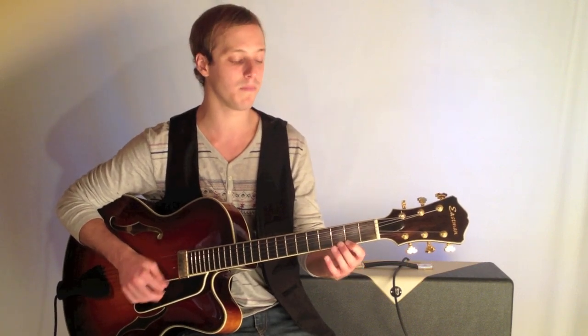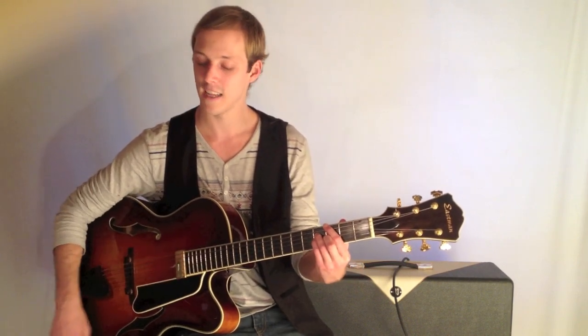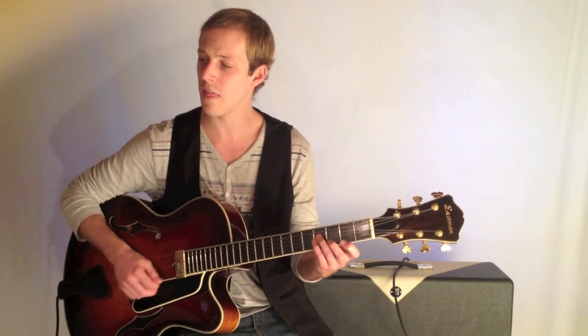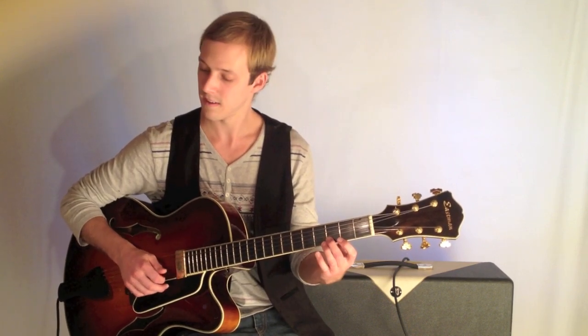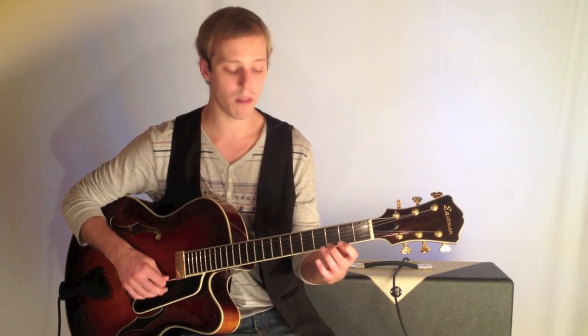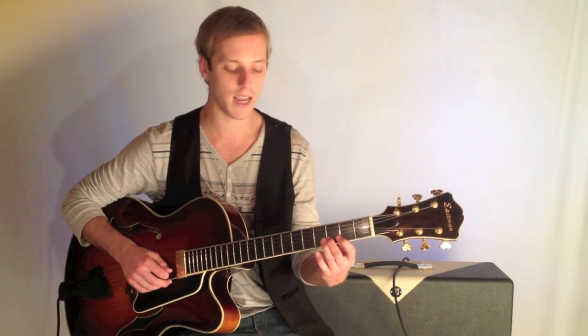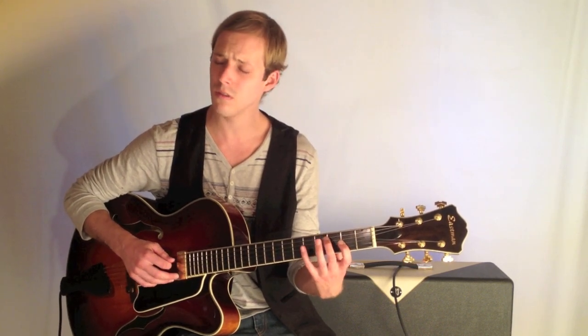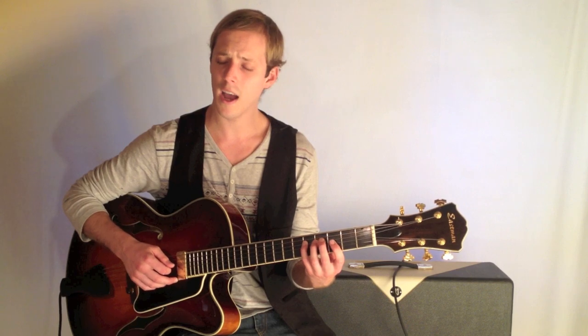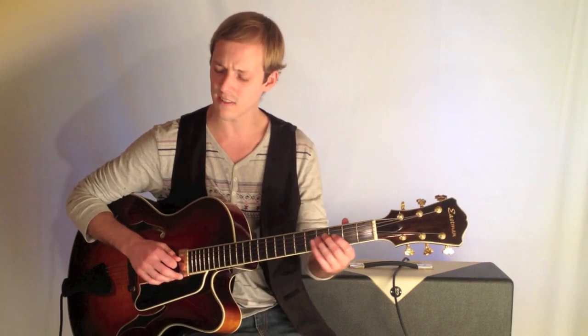We start on the second fret. This is coming on the G, so we're starting right on the major 7th. We're going to play: 2, 3, 2, 5, 3, and then 4, 4, 2, 5, and then I'm going to slide into the 7th.